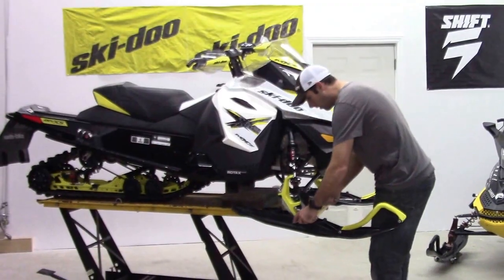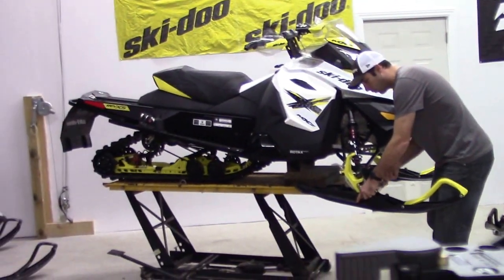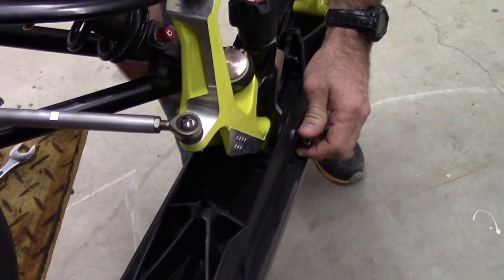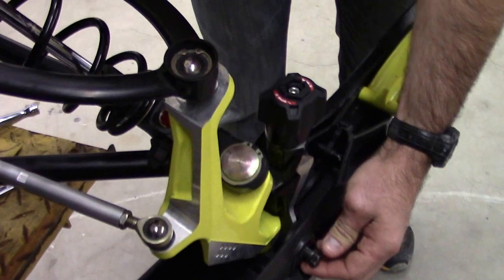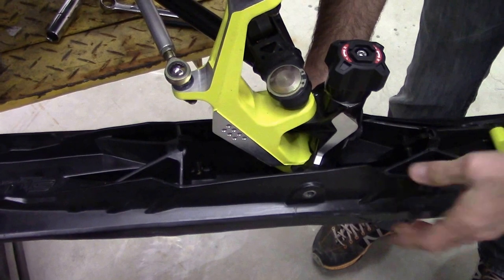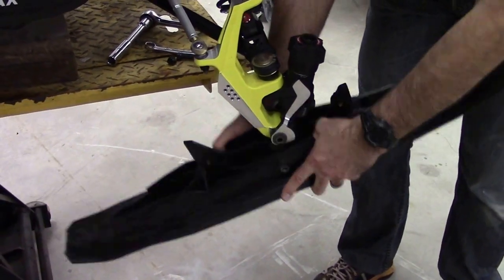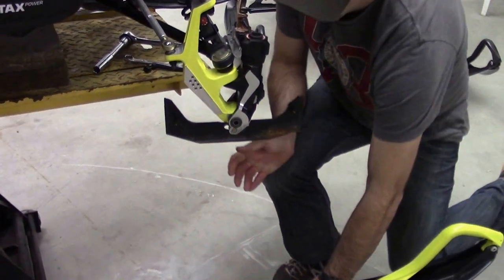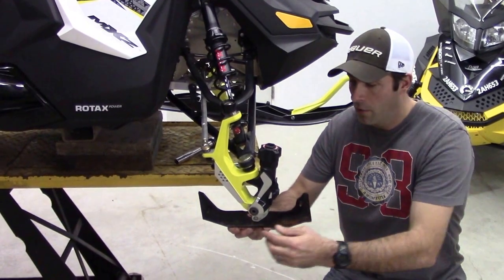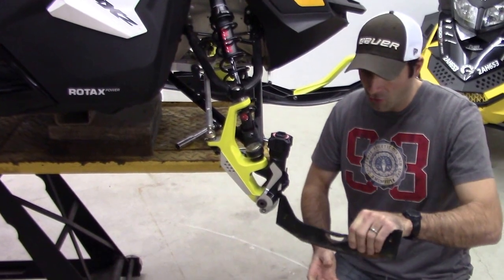Now off to the install. We're going to remove the main bolt which holds on the ski — just be cognizant of where the washers are when you take this bolt out. The ski itself easily drops out, leaving us with the carbide and a retaining pin. We remove the retaining pin, which allows the carbide to simply drop out.